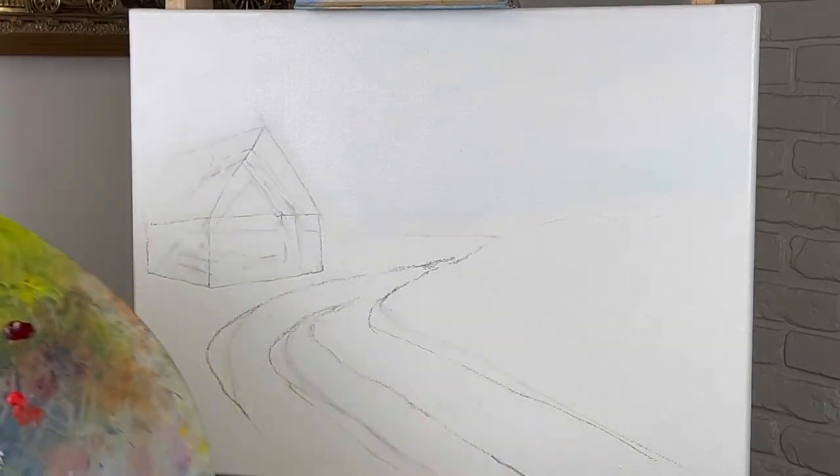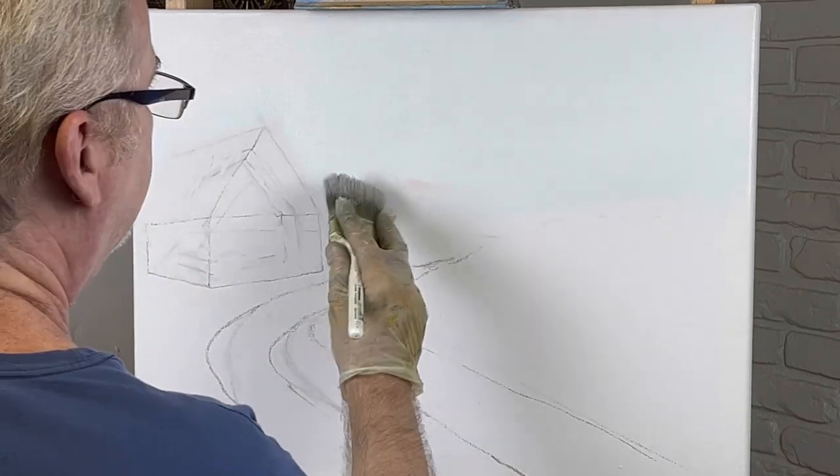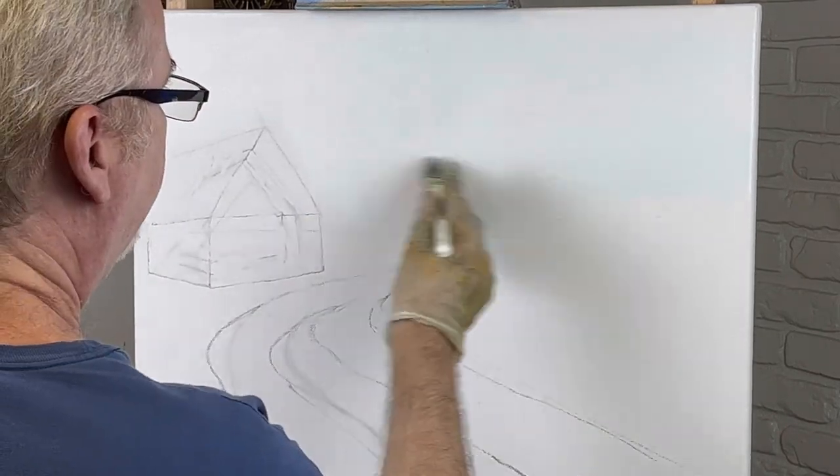Alright, if you're ready to get started I am too. We're going to do a barn scene today, one of my favorites.